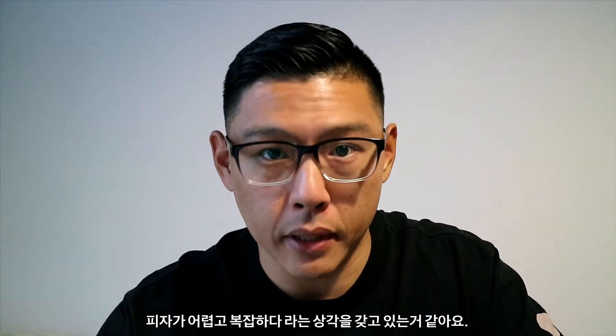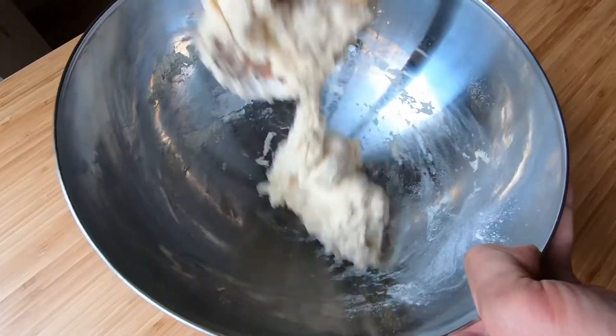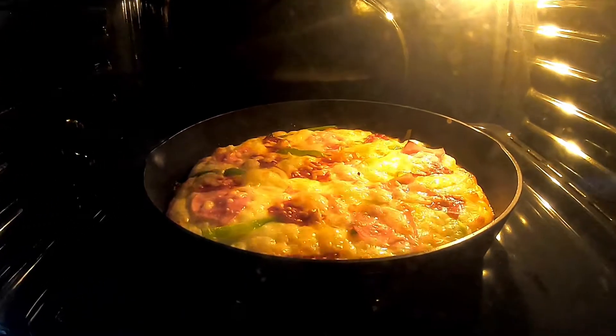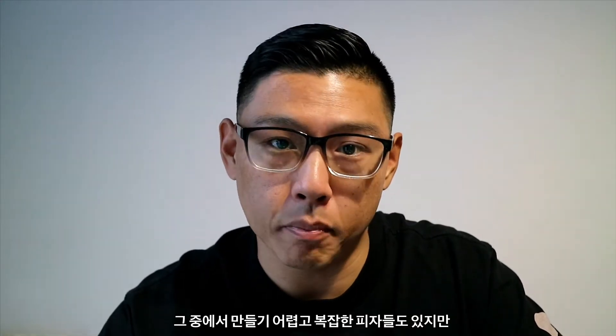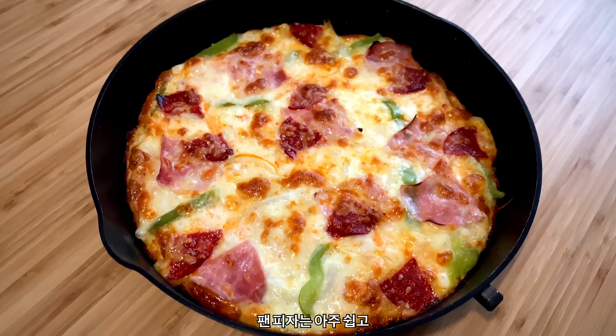Most people think making pizza at home is complicated, but it's not — at least this one isn't. There are so many different kinds of pizza: Chicago pizza, New York style pizza, Italian pizza, Costco pizza, the list goes on. While some of those are hard and complicated to make, today's pizza isn't. Panned pizzas are super easy to make and they taste good. Watch this.